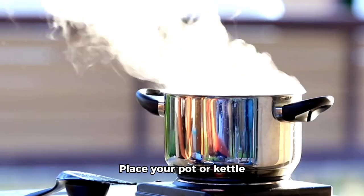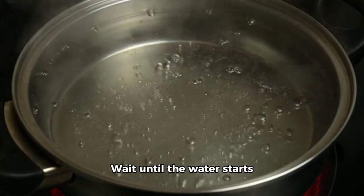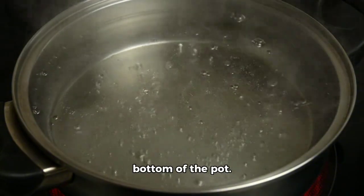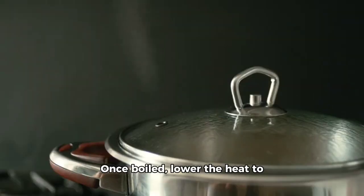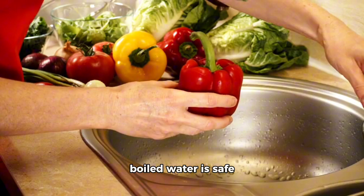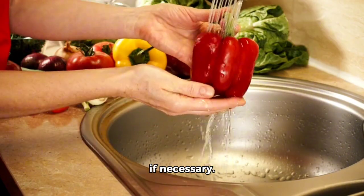Step 2. Place your pot or kettle on the stove and adjust the heat to high. Wait until the water starts boiling. You'll see it when tiny bubbles appear at the bottom of the pot. Once boiled, lower the heat to prevent spilling over. Always ensure your boiled water is safe for use later on. Let it cool before storing if necessary.